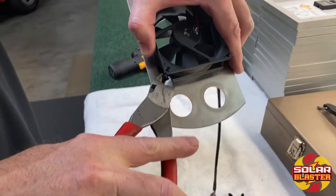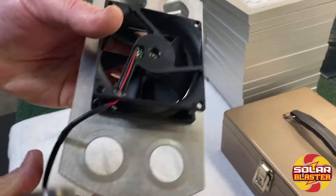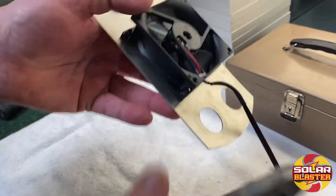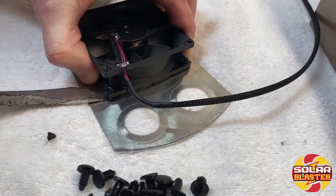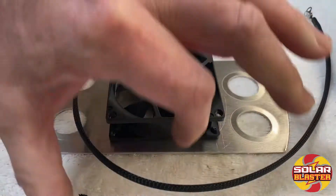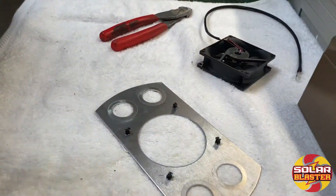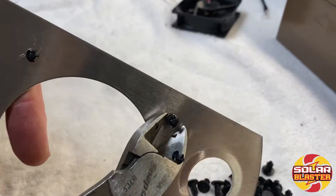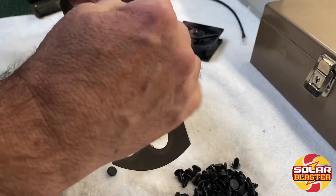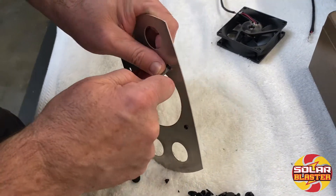First, we want to take and nip the ends of the Christmas tree clips. Then we will take a flathead screwdriver and gently pop the fan housing, being careful, off of the platform. We nip the rest of the Christmas tree clips and push out the Christmas tree clips. If you ever did need a fan, I would send you some Christmas tree clips with the fan replacement.